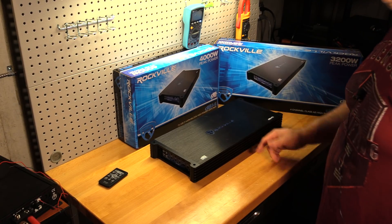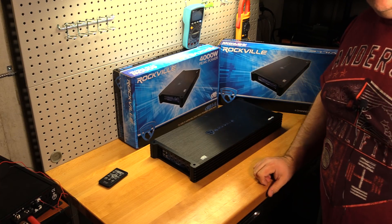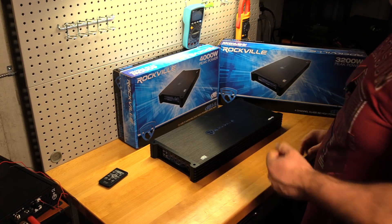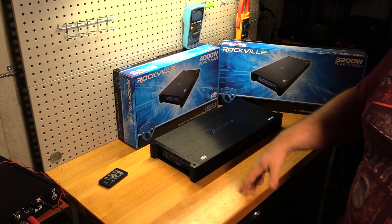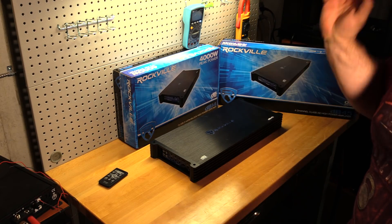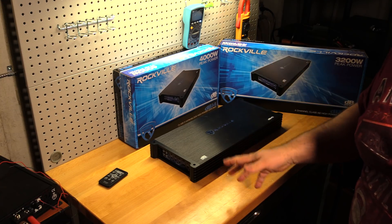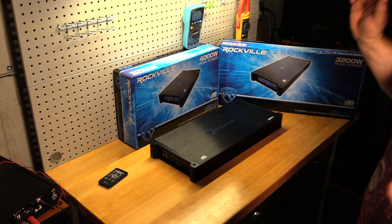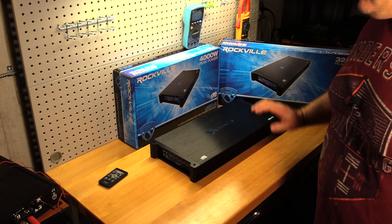Yes, we are finally doing the giveaway. All you have to do to win one of these two amplifiers is put something positive in the comments — Happy New Year, glad you're back, anything like that. I'll randomly pick a winner for each of the two amps.